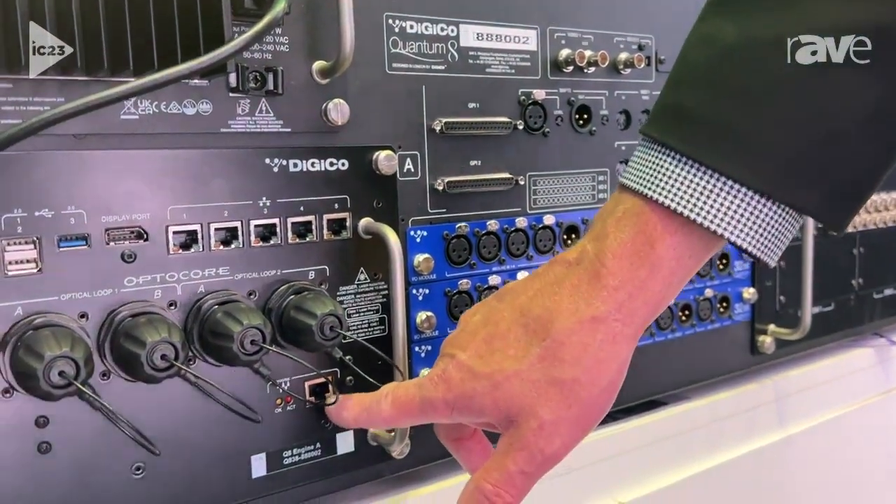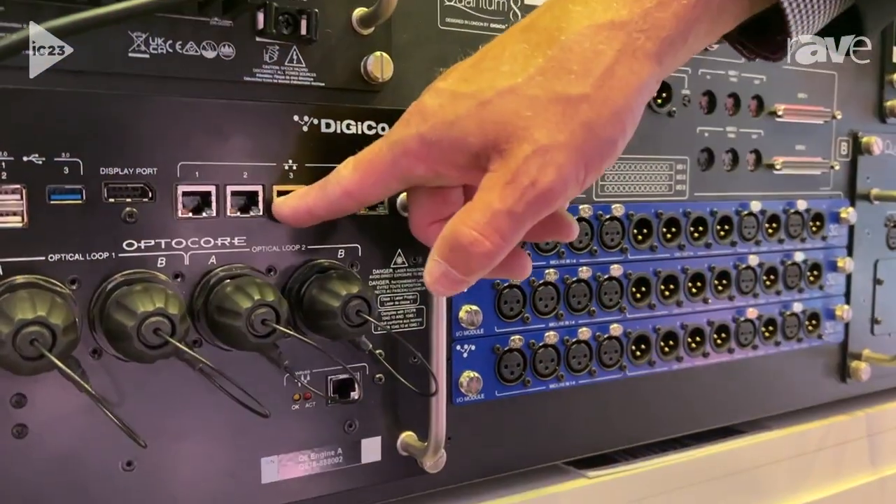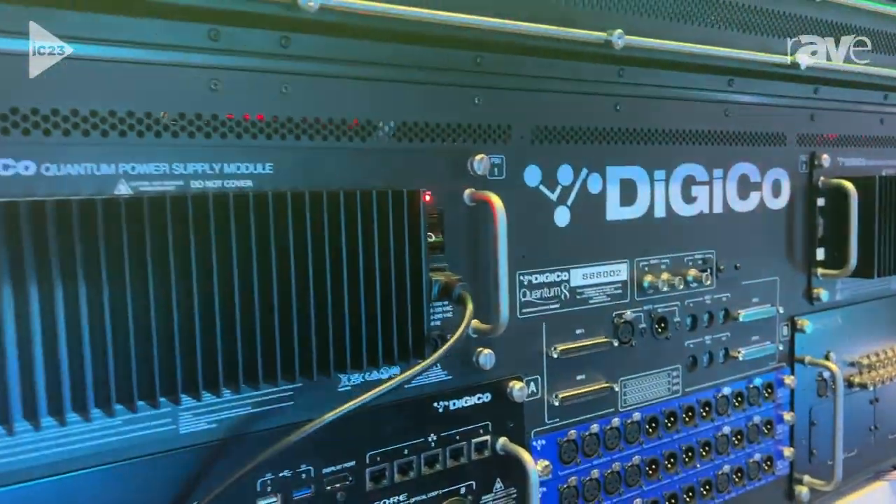I can also use Waves here — if I take Waves, I can just take a connection right to my network switch, take another cable to my laptop, another one to my server, and I'm all good to go. I've also got sync built into the engine.